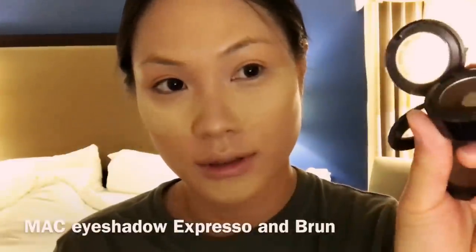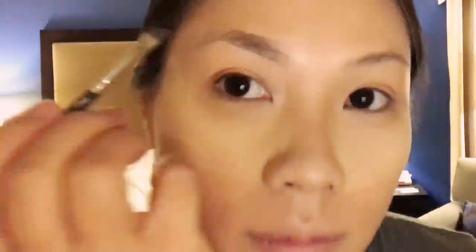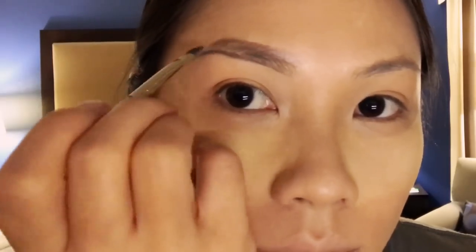I'm going to use my eyebrow brush and draw my eyebrows real quick. Espresso and Broom by MAC mixed together — I'm going to use my eyebrow brush for this.